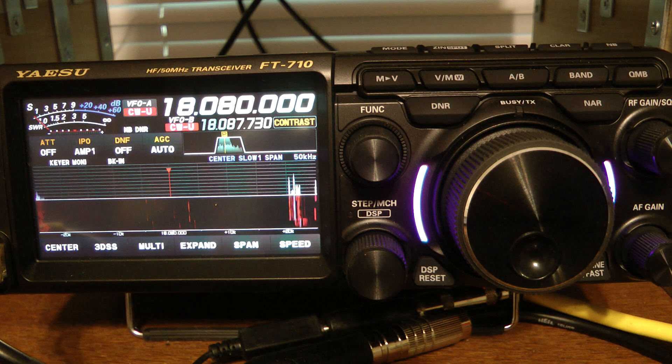Very simple to use this feature. I'll be honest, I had not used memory channels that much before I got this rig and started playing around with it. I found it just much easier to program my favorite frequencies into the radio and step through those using the step MCH key.